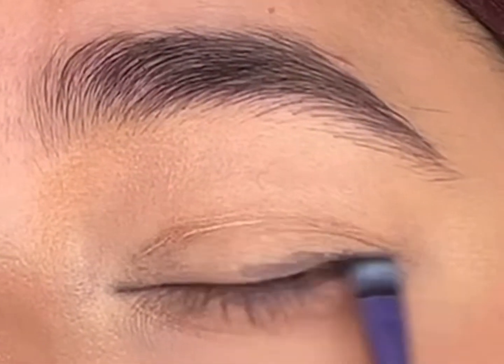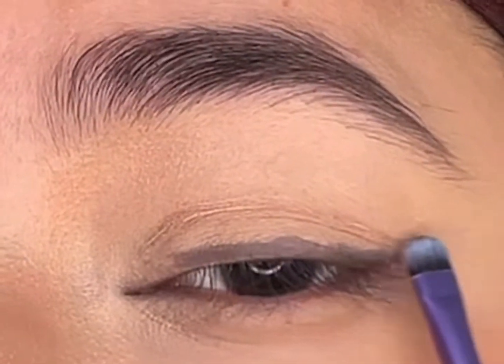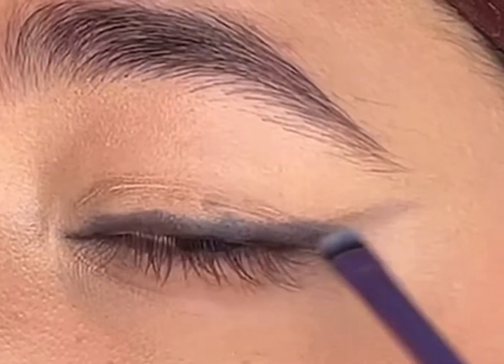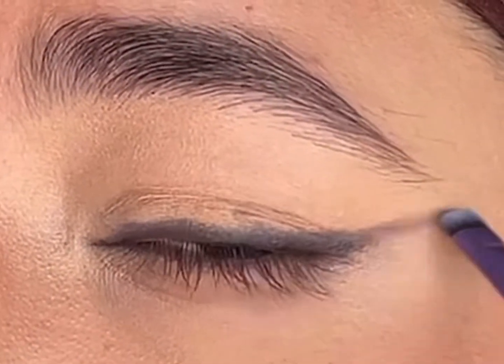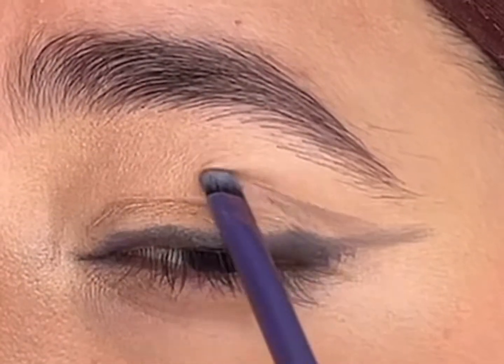I'll apply the Inglot AMC gel liner very close to my lash line and simultaneously blend it to create a diffused smoky look. I'll also extend it like a winged liner to create a lifted look, then very carefully extend and define my crease and blend it towards the brow bone.